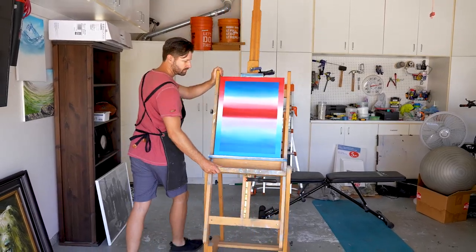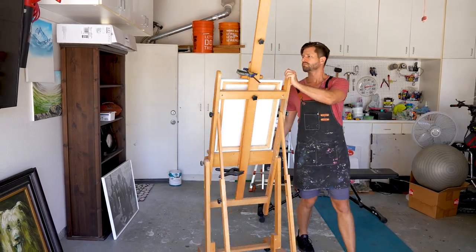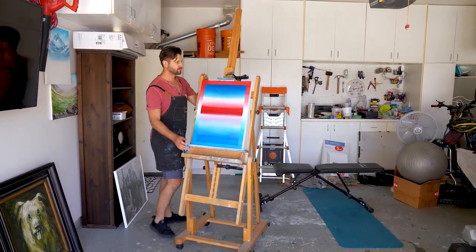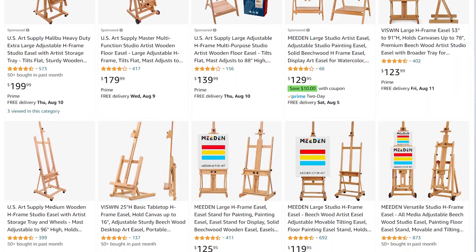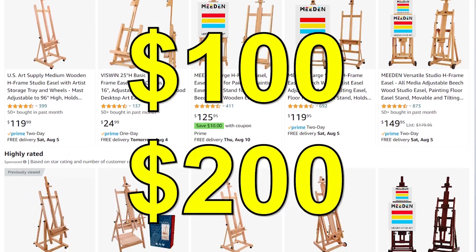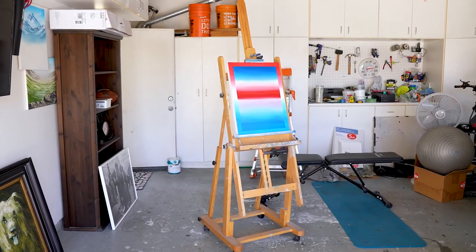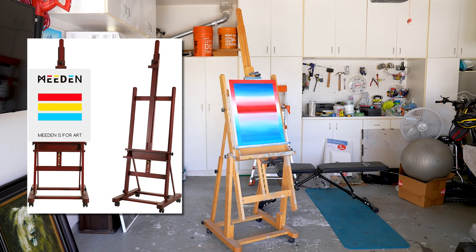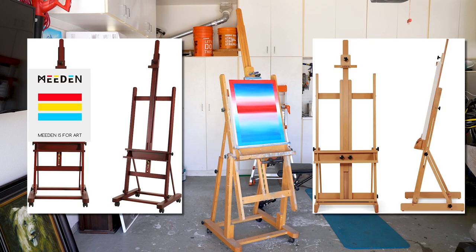Right here is my large, heavy-duty H-Easel. If it looks familiar, that's because it should — it's the one plastered all over Amazon, generally ranging in prices from $100 to $200, depending on the size and features you want. Mine is the U.S. Art Supply H-Easel, and it's pretty much the exact same thing as the Medan H-Easel and all the other H-Easels on Amazon.